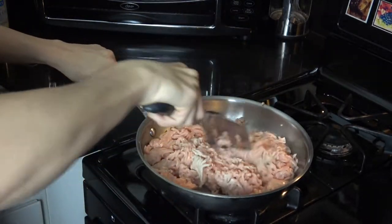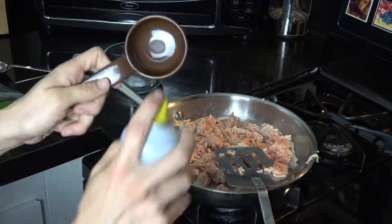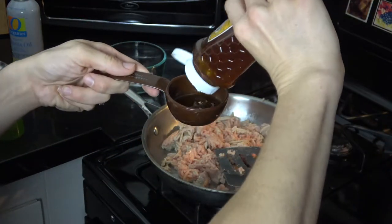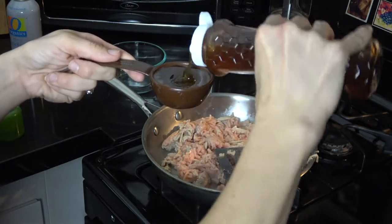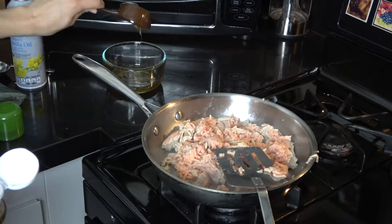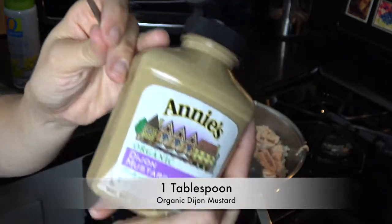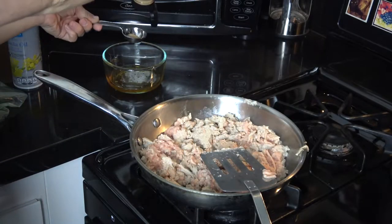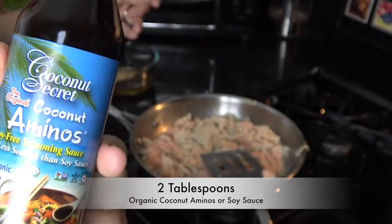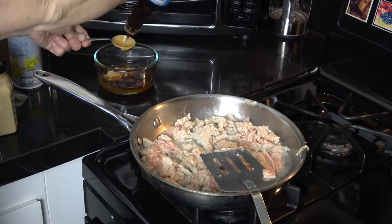The first ingredient I need for the sauce is some honey — I need one fourth of a cup. I'm going to spray my measuring cup with some cooking spray so that the honey easily slides out into the bowl. The next ingredient is one tablespoon of dijon mustard. The last ingredient will be two tablespoons of coconut aminos — this is a soy-free option to soy sauce, but you can use soy sauce in this as well.